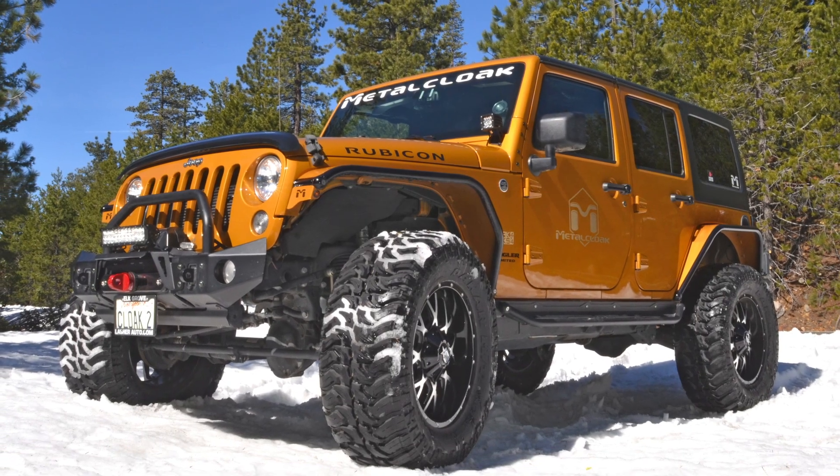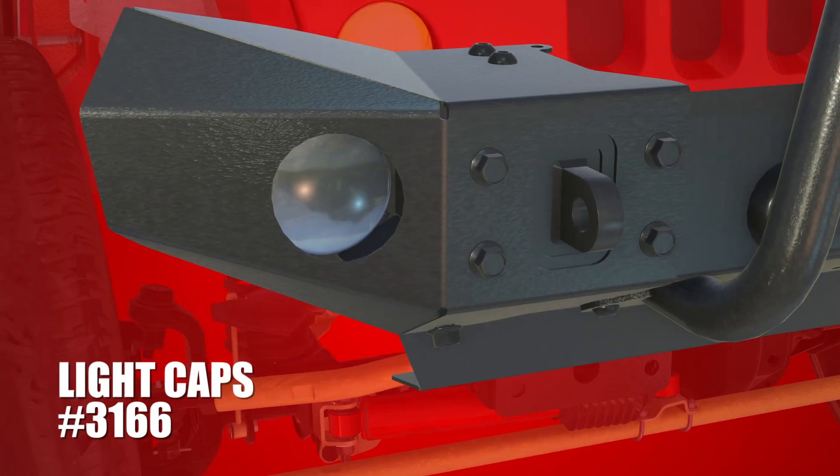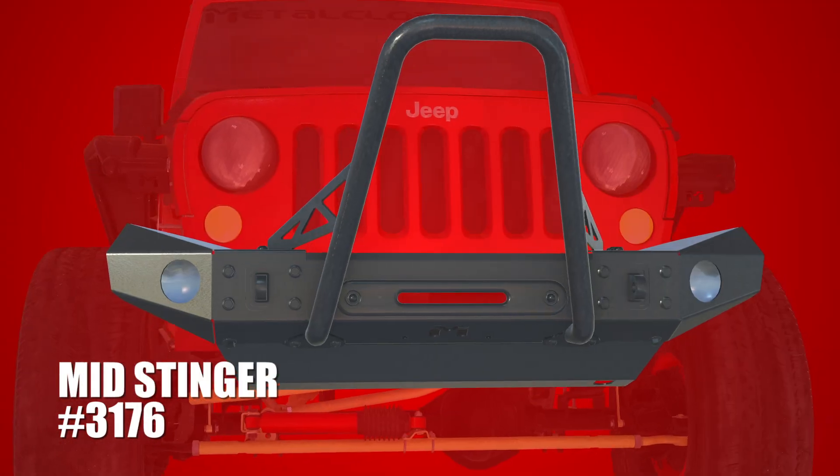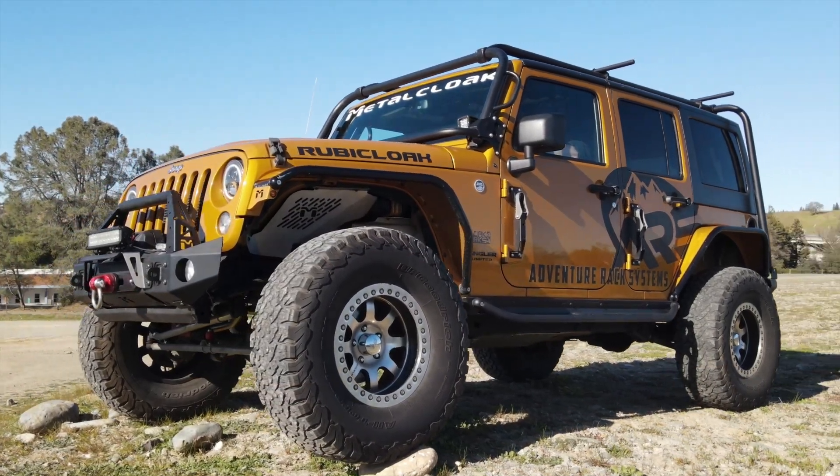Being part of our modular bumper system, the skid plate still allows you to choose your desired end caps, winch guards, stingers, or light bar accessories for a fully customized look suited to fit your style.